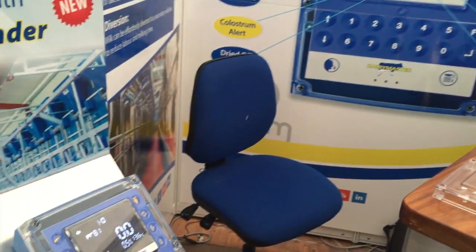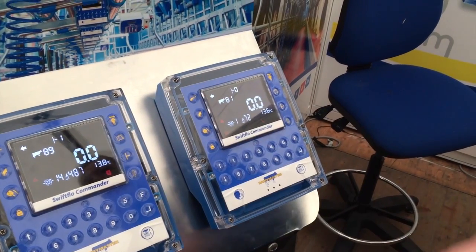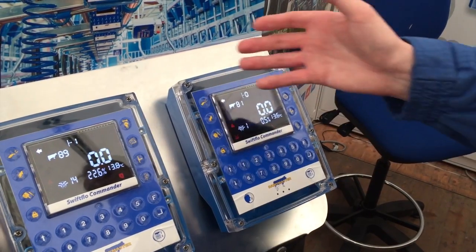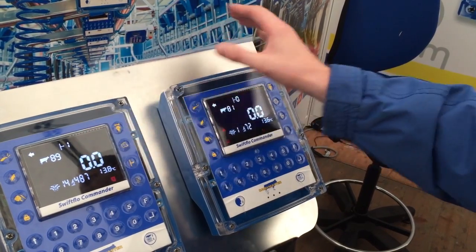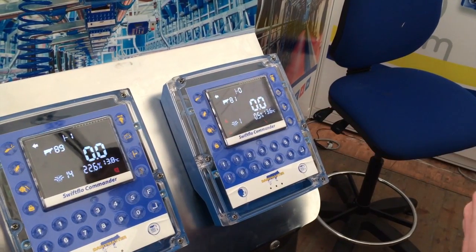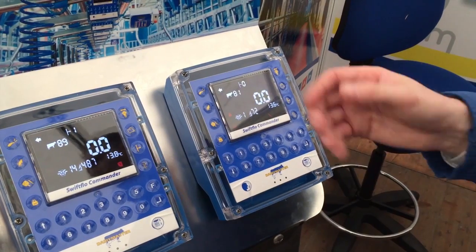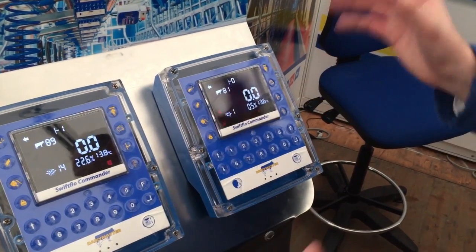One of the other nice features is that it has smart pulsation — it's actually able to control the individual pulsation for the units. It means that when the parlour is in idle mode, the pulsation is switched off, so you only have pulsation at the actual time that the animal is milking. Basically, you end up not burning out your equipment, which protects the equipment and also reduces the energy consumption.